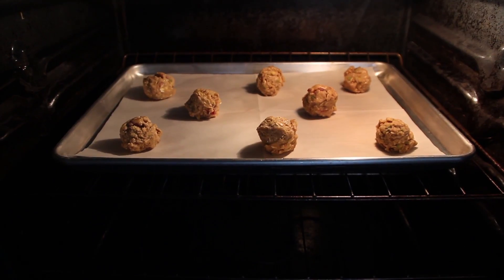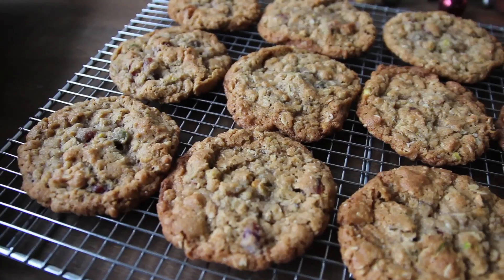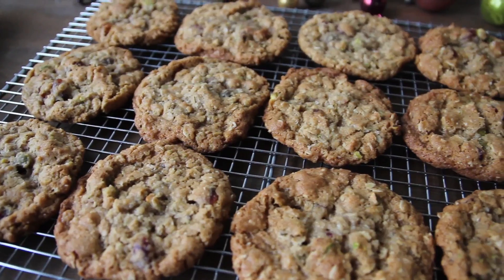Bake them in a 350 degree oven for 15 to 18 minutes. Remove these from the oven and let them cool on the tray for 10 minutes.